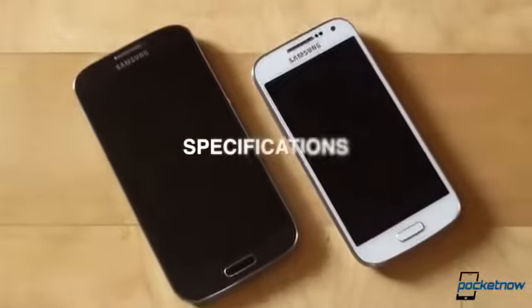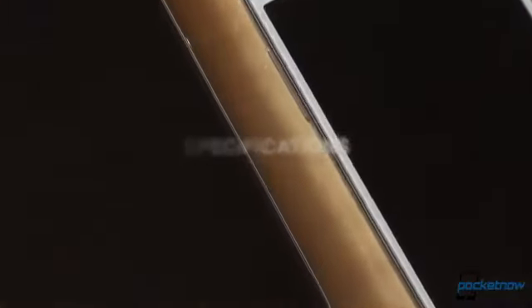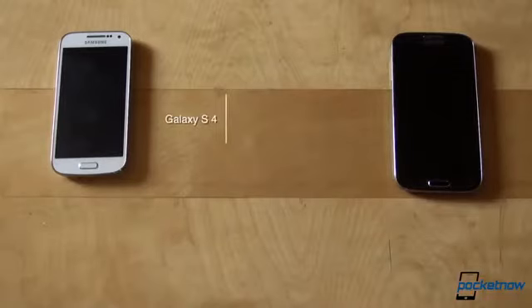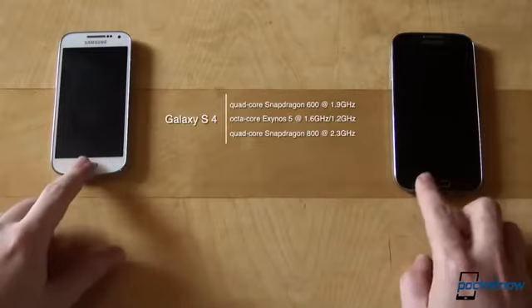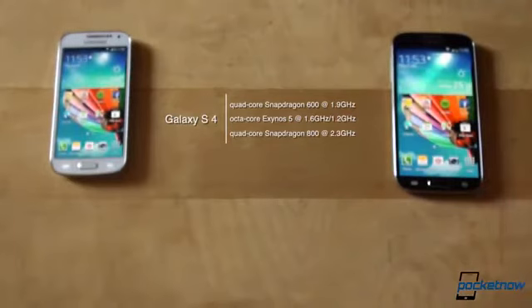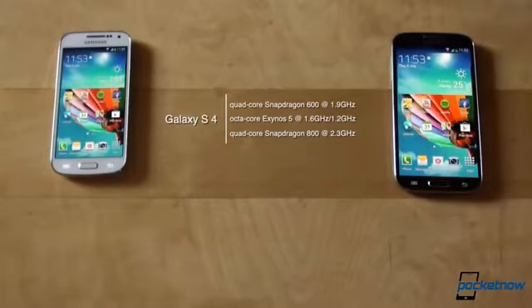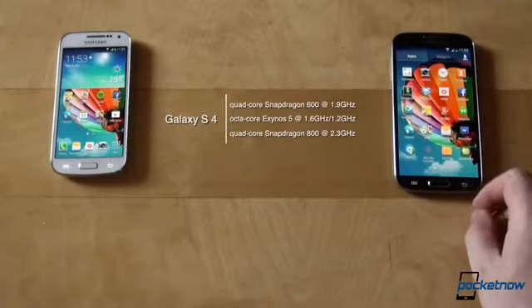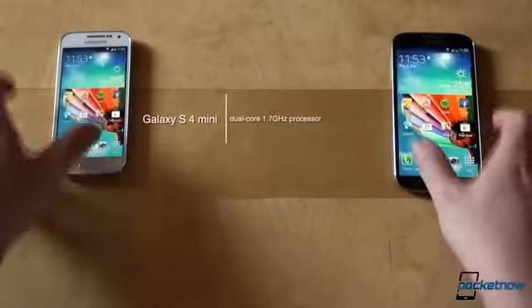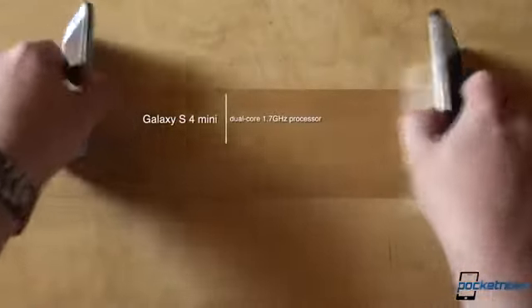When we talk specs, the Galaxy S4 simply destroys the S4 Mini on paper. That's not to say that the S4 Mini is a slow phone — not at all. We have either a quad-core Snapdragon 600 at 1.9GHz, an octa-core Exynos 5 processor at 1.6 and 1.2GHz for the dual-quad-core construction, or a Snapdragon 800 processor on the LTE Advanced version powering the GS4. The Galaxy S4 Mini is more modest with its dual-core 1.7GHz CPU.